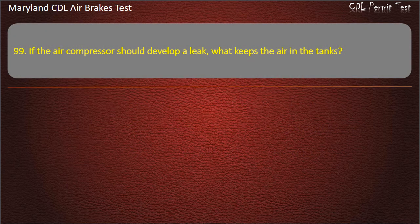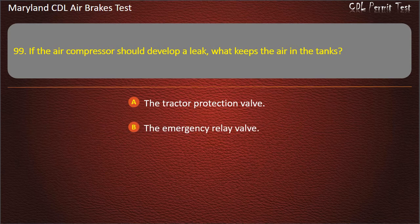Question 99. If the air compressor should develop a leak, what keeps the air in the tanks? The tractor protection valve; The emergency relay valve; The one-way check valve. Answer: The one-way check valve.